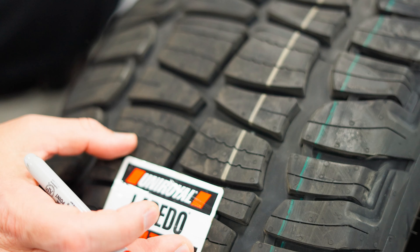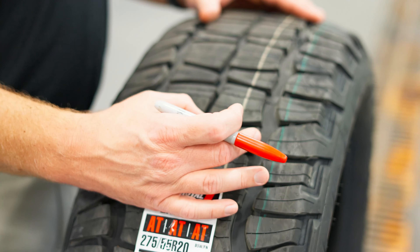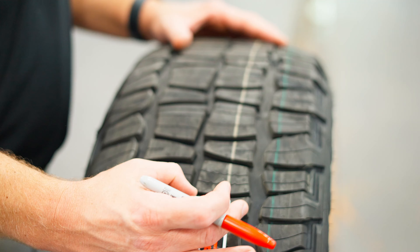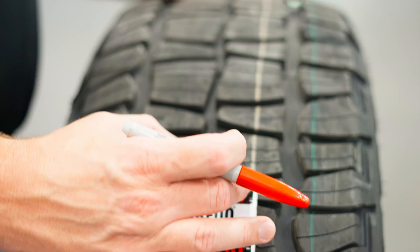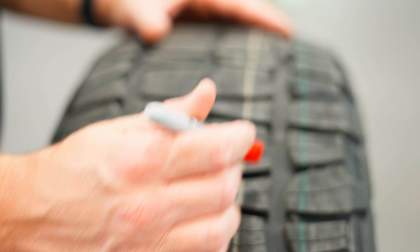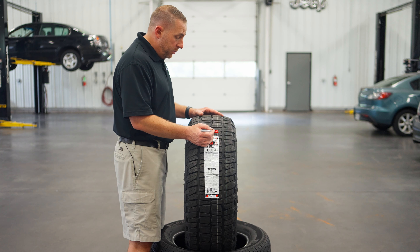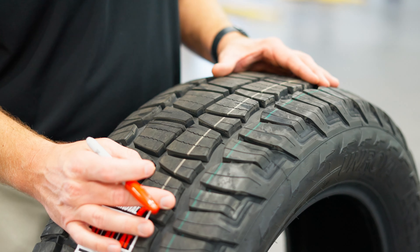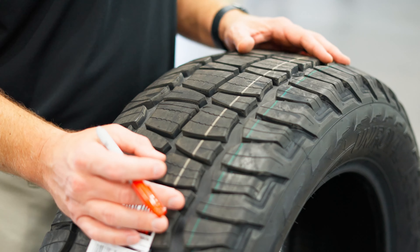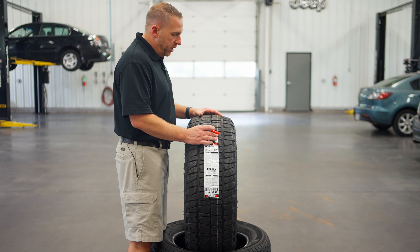These inner two tread blocks have alternating patterns with big blocks, little blocks, medium-sized blocks, and little blocks. The way they designed it gives you plenty of biting edges on each one of these blocks. They also have siping — not full-depth sipes, but there's still lots of siping on the inside of this tire. You've got good biting edges so that you can get traction in the snow but also in any other kind of slippery condition.